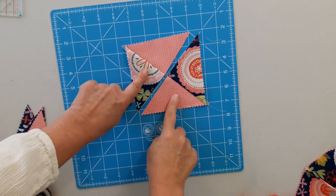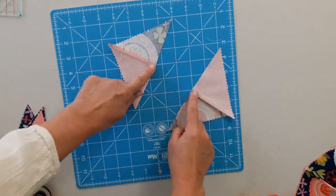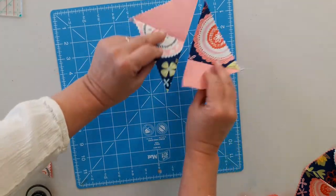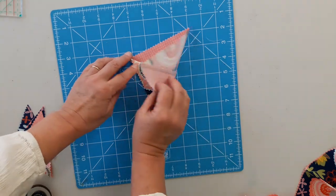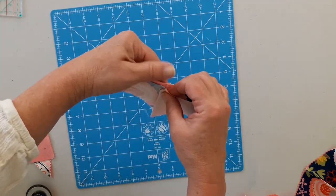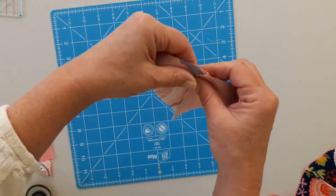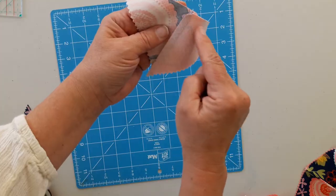And we end up with two units that look like this. When I press I just press to the darker one. Then we're just going to flip them, and because we've pressed that way these seams will nest. And we're just going to sew along this side here.